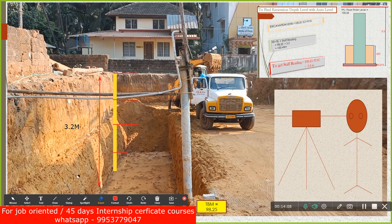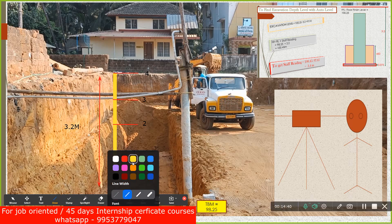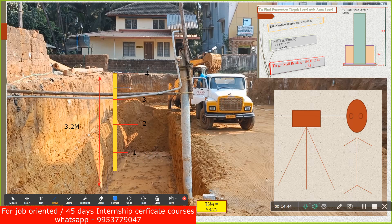Looking at the staff scale: 1 meter, 2 meters, 3 meters, 4 meters. If you are getting 3.6 meters, that reading is higher on the staff, which means the bottom is further down. If you are getting exactly 3.4 meters, you are exactly at the correct depth. If you get 3.6, the bottom has gone down 200 mm more — meaning you have excavated 200 mm extra.